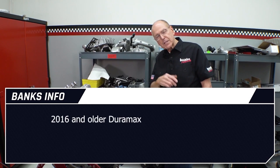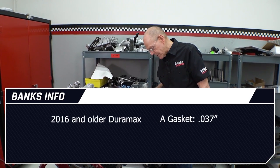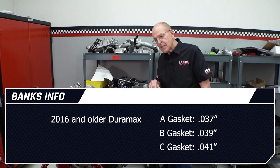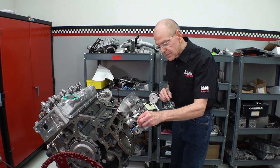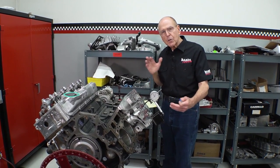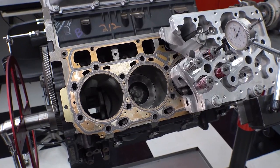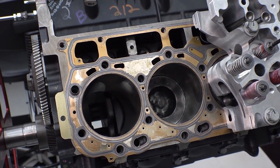The B gaskets are 49,000ths and the C gasket is 51,000ths — these are compressed. On the earlier engines, 2016 and earlier, the A gaskets are 37,000ths, the B is 39,000ths, and the C is 41,000ths. The clearance from that projecting piston to the fire deck on the cylinder head in all the Duramaxes is nominally 27,000ths, which is 7 tenths of a millimeter.